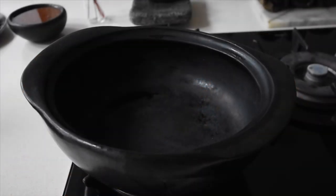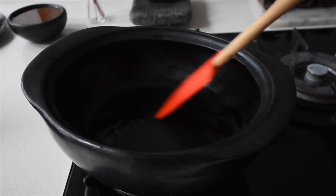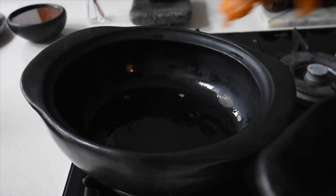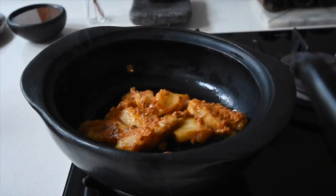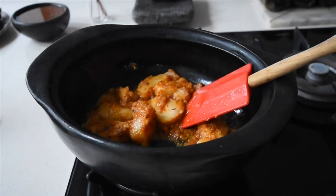It's now time for me to sear my fish, which has been pre-marinating for a while. To my clay pot I've added about a tablespoon of cold-pressed organic coconut oil and I'm going to allow it to melt and heat up for about three minutes. Once it's heated up, I'm adding my marinated monkfish and I'm just going to toss and turn it, as one does.